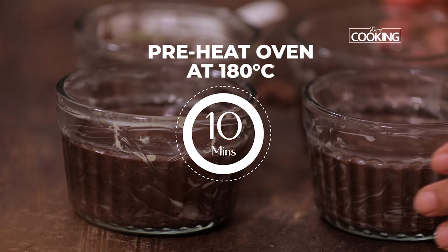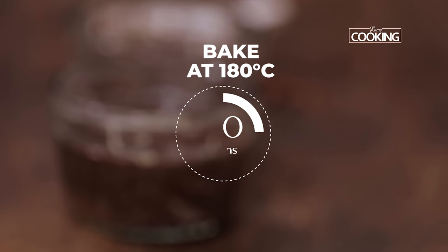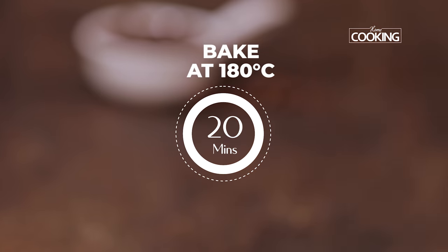Preheat the oven to 180 degrees for about 10 minutes. I'm going to bake these at 180 degrees for about 20 minutes.